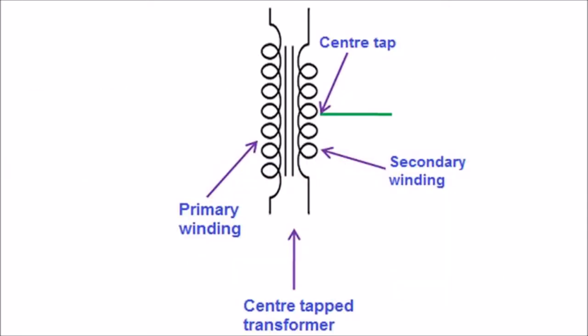When we come to the center-tapped transformer: when an additional wire is connected across the exact middle of the secondary winding of a transformer, this is known as a center-tapped transformer. The wire is adjusted in such a way that it falls at the exact midpoint of the secondary winding, so the wire is exactly at zero volts of the AC signal. This wire is known as the center tap.